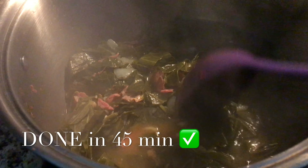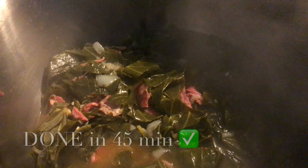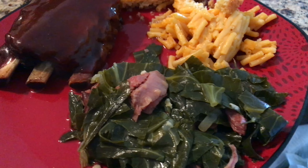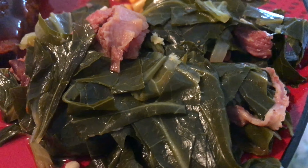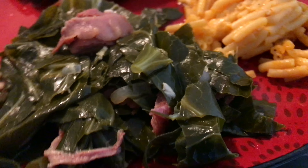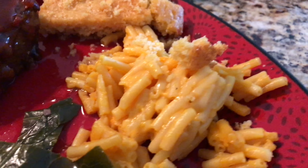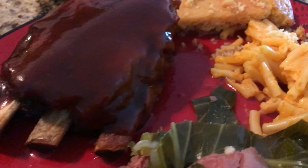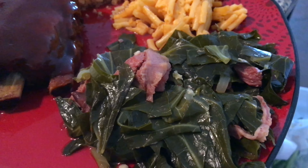That is it for this video. Thank you guys so much for watching — I hope this was very easy and understandable for you guys. It is very good with barbecue, very good with some fried fish or some fried pork chops if you guys like that, and mac and cheese, definitely. These greens were very flavorful, very tender, and very, very good. That is it for this video — thank you guys so much for watching and I'll see you in the next one.